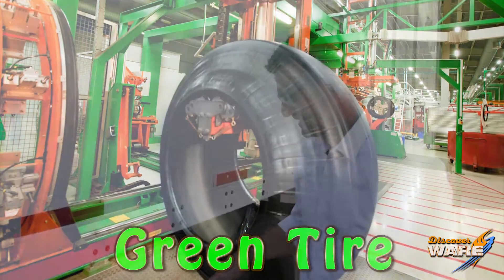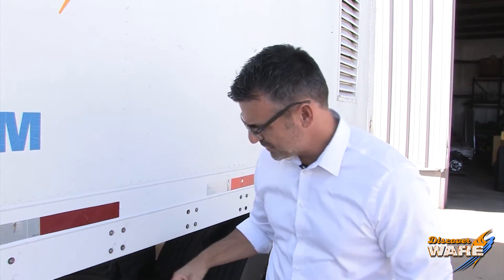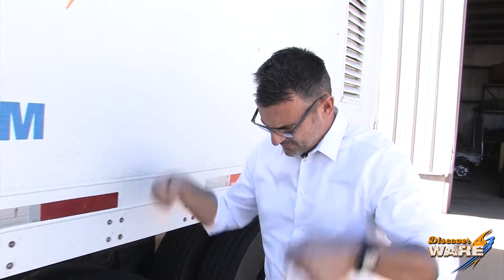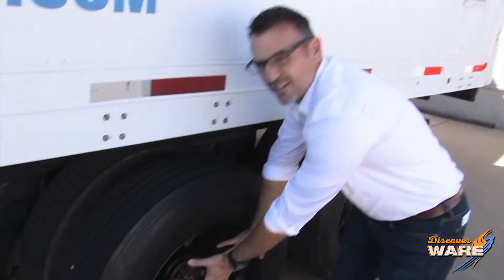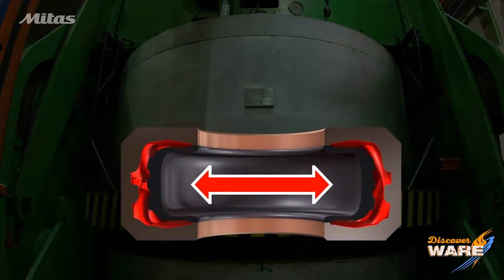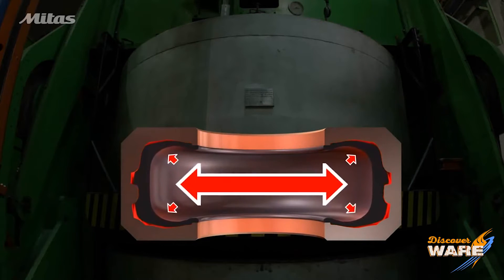Here's what happens: they take the green tire over to this large clamshell-looking deal and set the green tire in it. Inside that clamshell is a tread mold, which has all these little innies and outies to form the kind of tread that's the design of the tire. They shove that thing in there, and they also put a rubber bladder in the middle of the tire. When the lid shuts, they inflate that bladder with 300-degree steam.